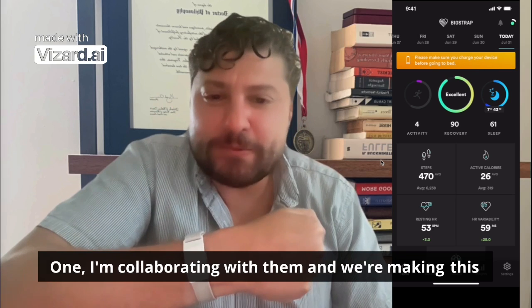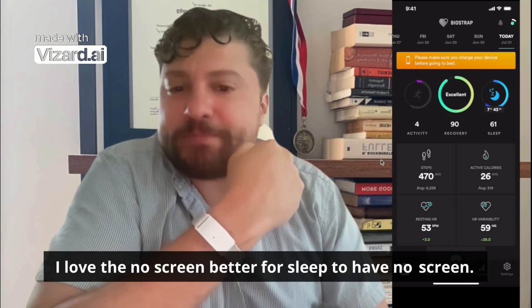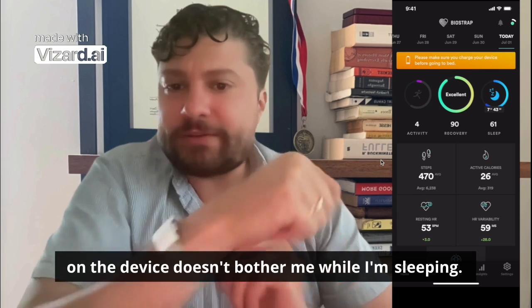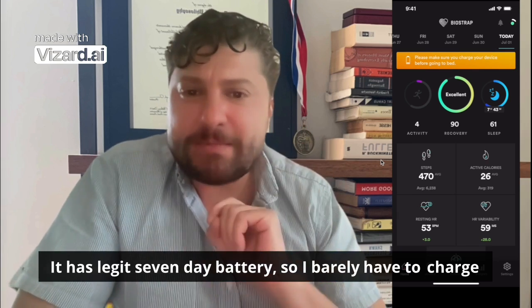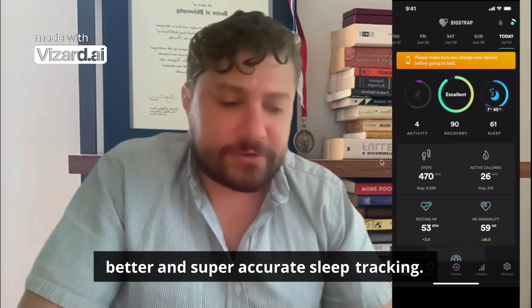I'm collaborating with them and we're making this device even more awesome with a wearable form factor. I love the no screen — it's better for sleep. They've done a really good job making sure the light on the device doesn't bother me while I'm sleeping. It has a legit seven-day battery so I barely have to charge it, and we have a new solution to make that even better. And the sleep tracking is super accurate.